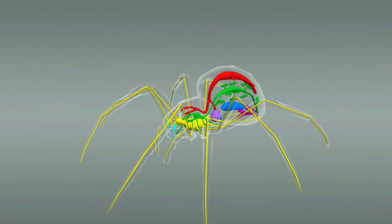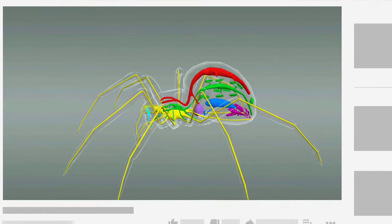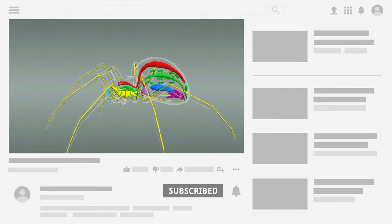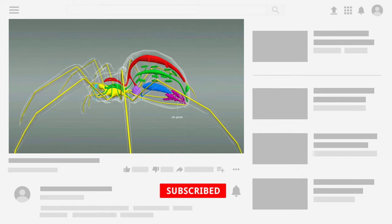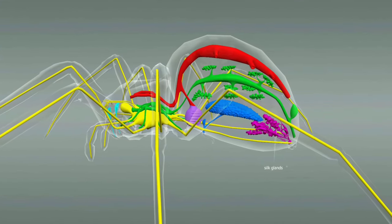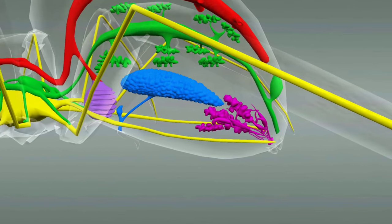The spider weaves a web to trap flies, mosquitoes and other insects. To do so, it uses the silk gland located in the opisthosoma to secrete a very strong substance consisting of proteins called spider silk, whose tensile strength is five times greater than that of steel.